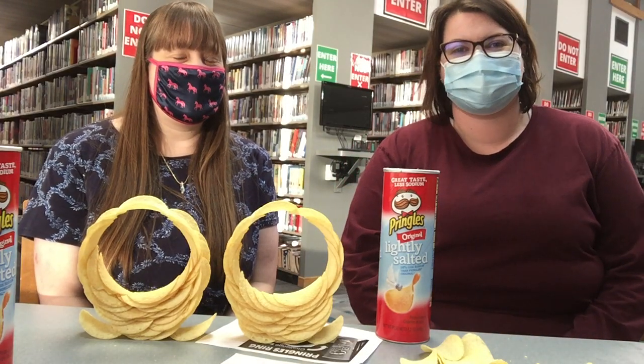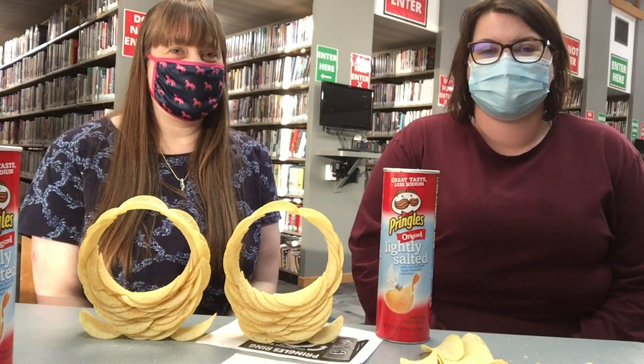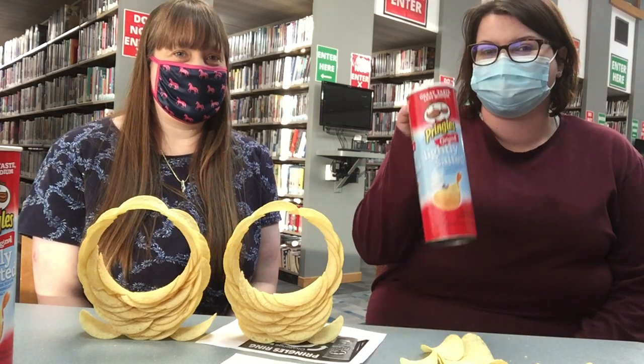Hey everyone, it's Miss Crystal from the Dickinson County Library, and this is Miss Emily. This week for our science program we've got a super cool STEM challenge: making rings out of Pringles!